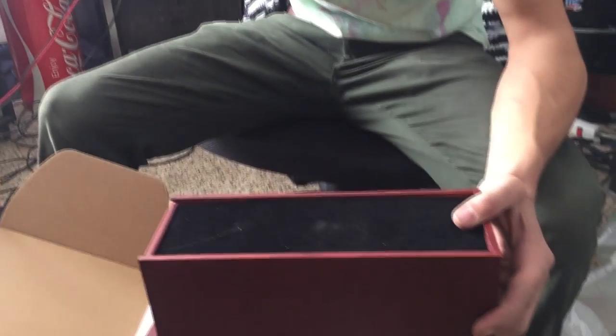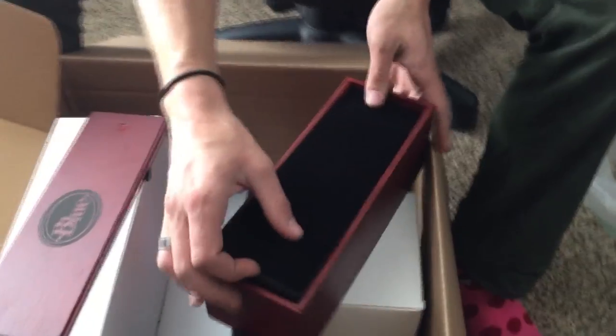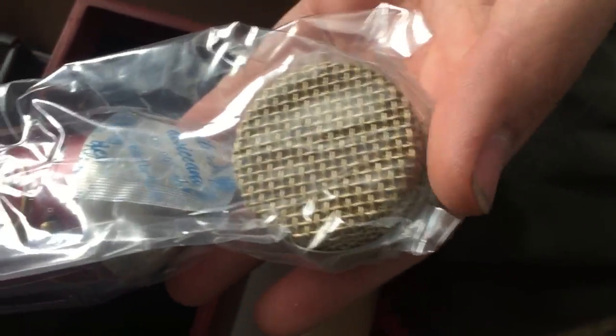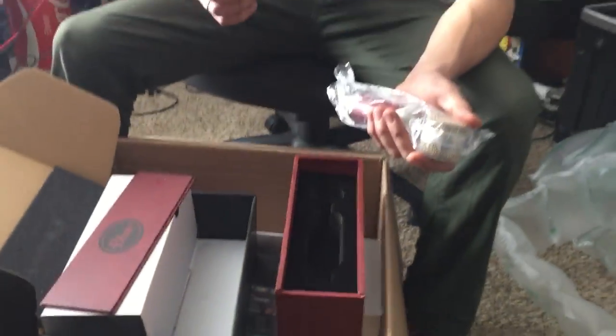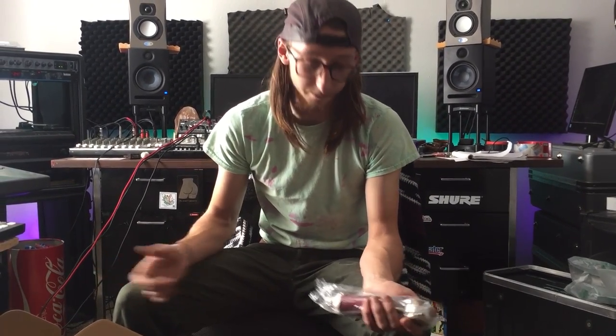I keep saying stuff like 'it looks really cool' and I know that doesn't really matter to my mixes or the sound of anything, but if you talk to any studio owner you'll know that looks are not to be taken lightly. If your studio looks like — well, like mine right now — then it's going to be kind of uncomfortable to be in.